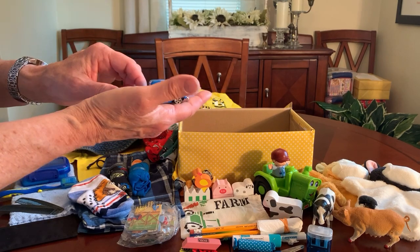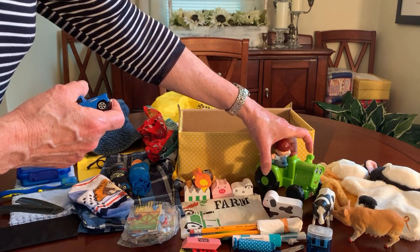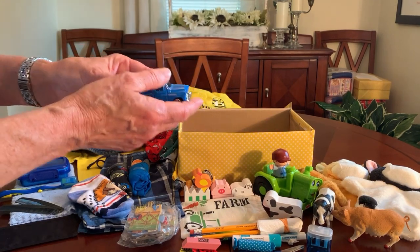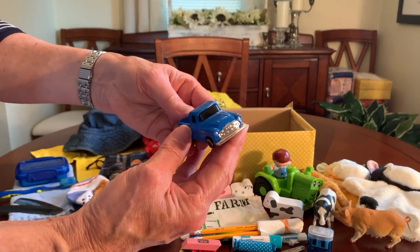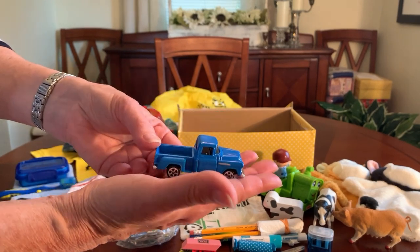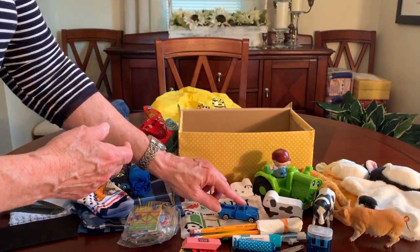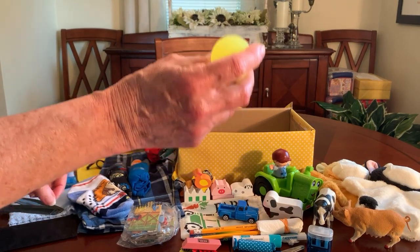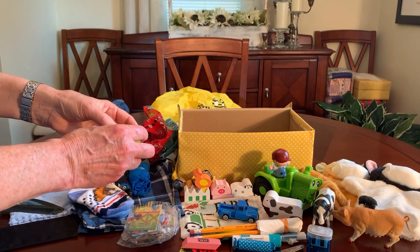I always like to put at least one vehicle in all my shoe boxes — many times two matchbox cars. If there's already a bigger vehicle, I don't always add matchbox cars, but I did here because I specifically bought this truck, which looks to me like an old farm truck, for this shoe box. He's also got a bouncy ball — these are the 45-millimeter ones I purchased from Amazon.